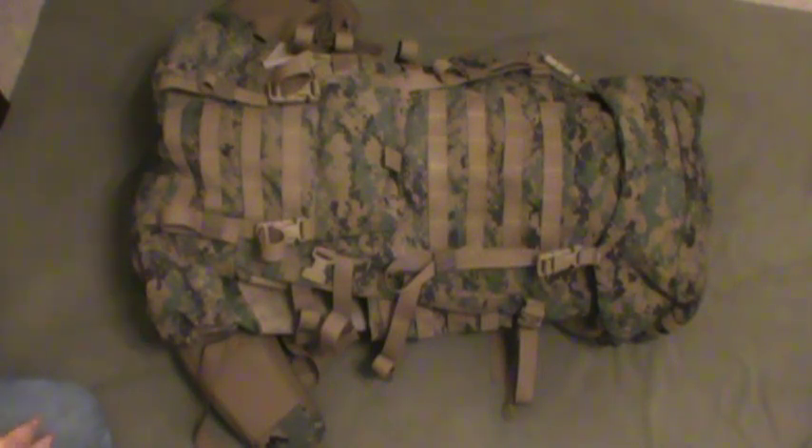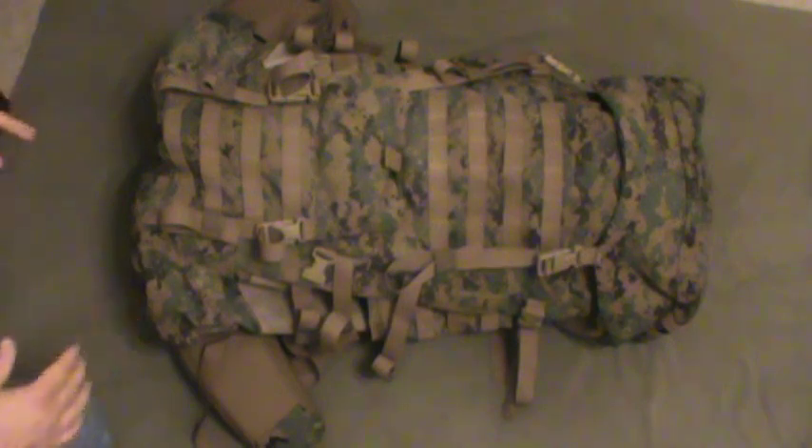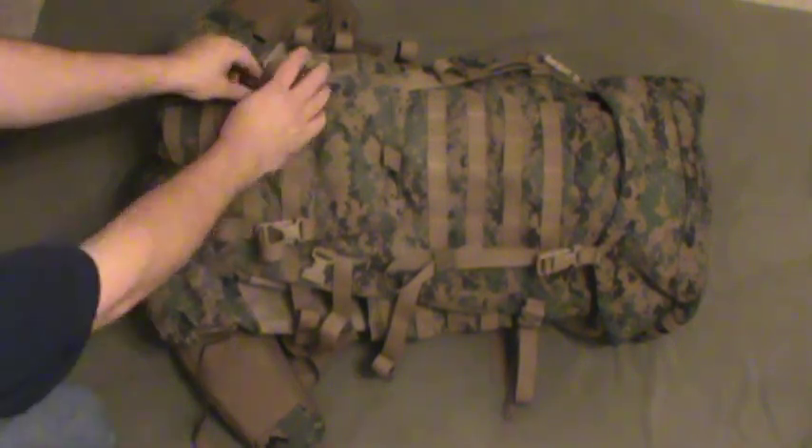Individual Load Bearing Equipment is what ILBE stands for. That's kind of a misleading term because most people think of LBE as the load bearing gear the soldier themselves are wearing — like the chest rig and stuff like that. But here it is. Basically, if you're in the Marine Corps, this is your backpack.